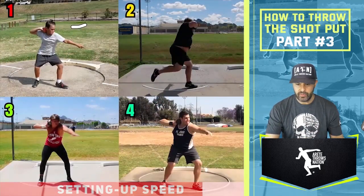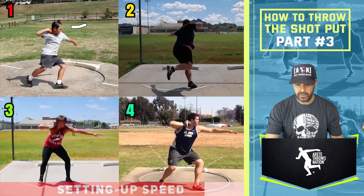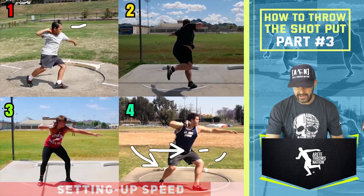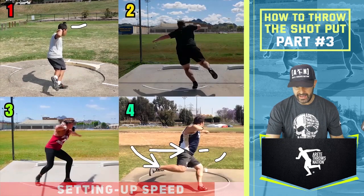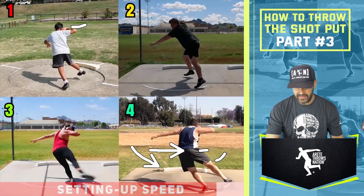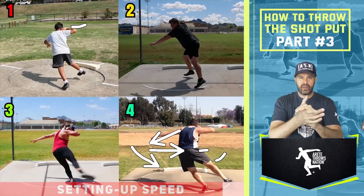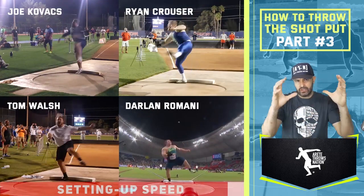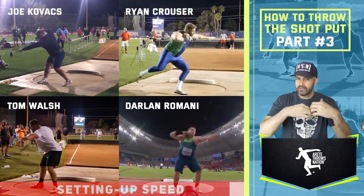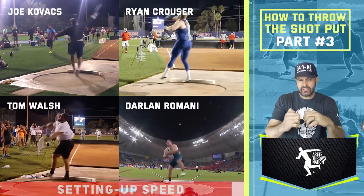When we look at thrower number four, you're going to see how he comes around — the lower body is really moving this way. He's got a nice left foot and a nice sweep leg path being established. You're going to see how that leg kind of comes up and then he's out here nice and wide. If you looked at the best male throwers in the world — Joe Kovacs, Tom Walsh, Ryan Krauser, Darlene Romani — when you look at those four guys, each of them are doing essentially the same sort of mechanics.